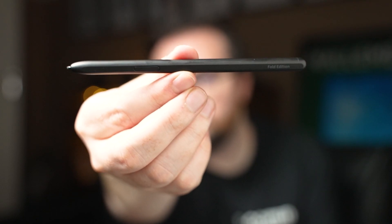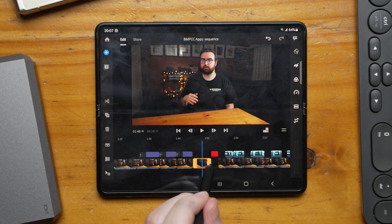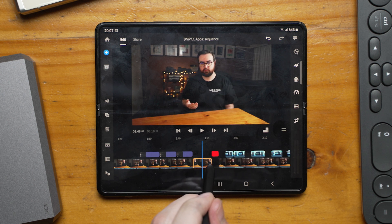The cool thing is that I did have access to the new S Pen — the S Pen Fold Edition — and this was really helpful. I could just use the pen to very precisely pinpoint what I wanted to do: trim forward, trim backwards. The timeline in Premiere Rush Mobile is actually pretty similar to the magnetic timeline in Final Cut Pro 10.